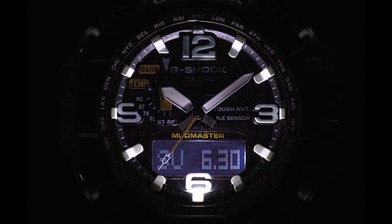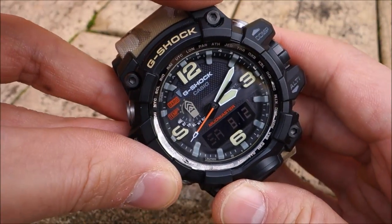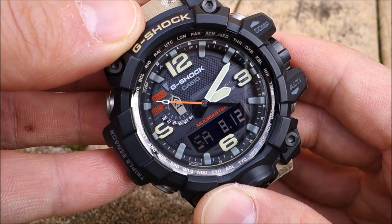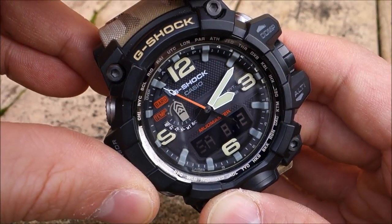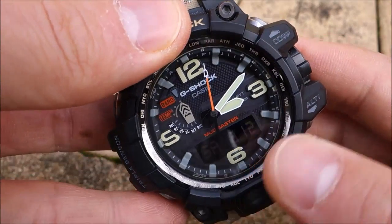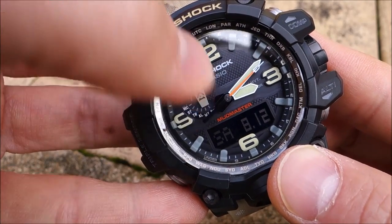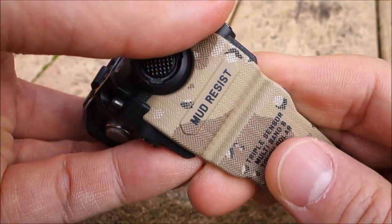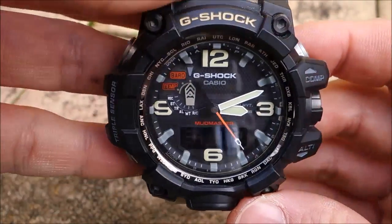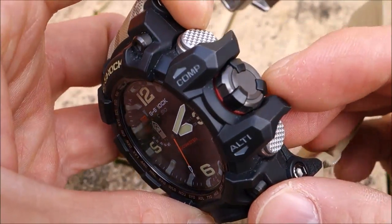The movement is the tough solar triple sensor module 5463 — quartz multi-function, operating essentially the same as the PRW6100 module, so check out the Protrek review for details. It's a tough movement with hybrid mount to make the hands more resistant to shocks, and it has auto home position correction if a big enough shock moves the hands out of position. It features Multi-Band 6 terrestrial antenna reception — unfortunately unavailable in Australia, mostly available in the northern hemisphere countries of Europe, Asia, and North America.